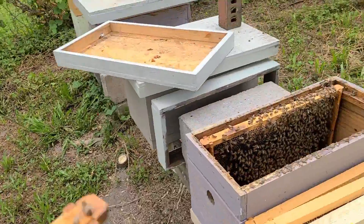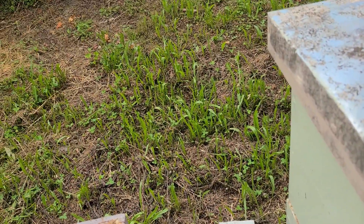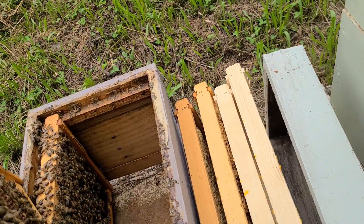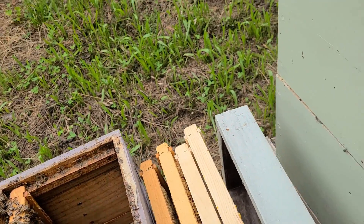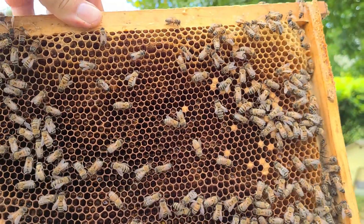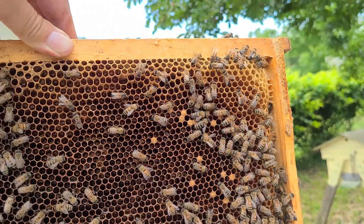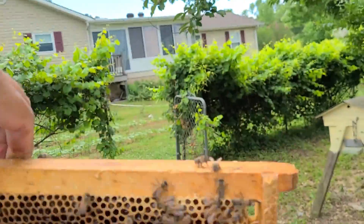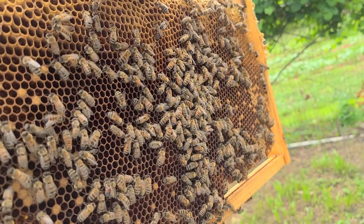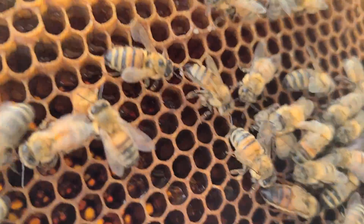The best thing you can do for a slimed-out hive: get all the affected frames. If you do have adult hive beetles in the box, kill them. Get all the frames with fermented honey and all the larvae, put them in a plastic bag, put them in the freezer, and kill all the worms.